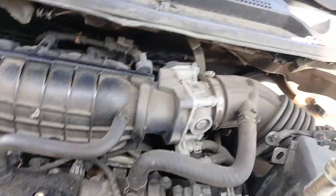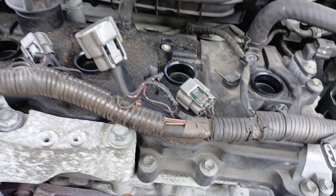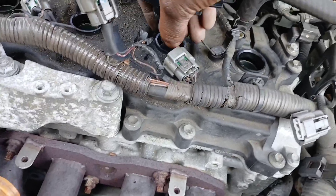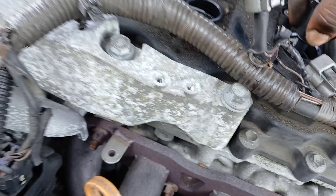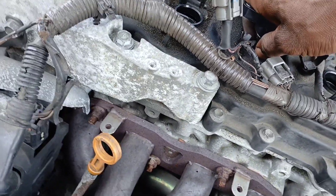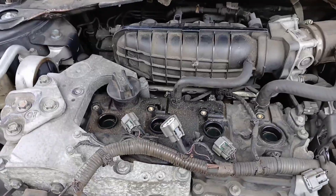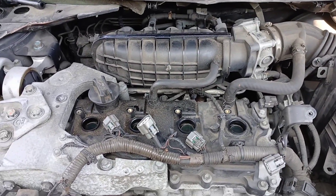First I'll show you how I use the magnet to get the spark plug out. And now I'll show you how you can use the spark plug boot on the ignition coil to get it out — just make sure it's seated straight in there, then you can pull it right out like that.